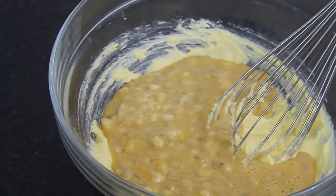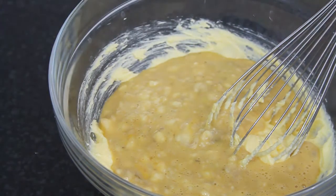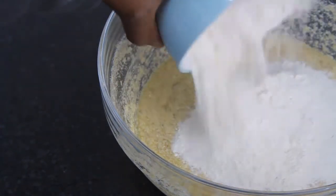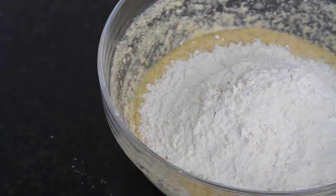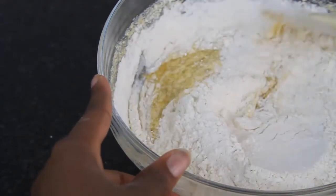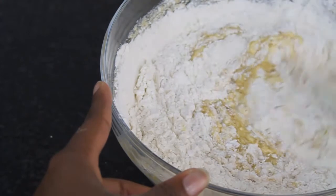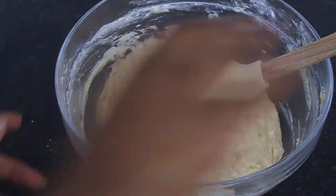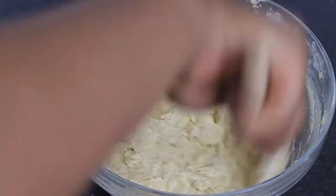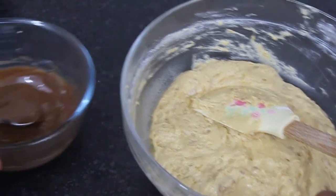Now that the butter and sugar are combined, add in your banana mixture. It will look curdled and separated — that's fine. Add in your flour, baking soda, and cornstarch, and fold that in using a spatula until the batter looks very smooth and airy. If it seems a bit thick, add in about two tablespoons of milk.